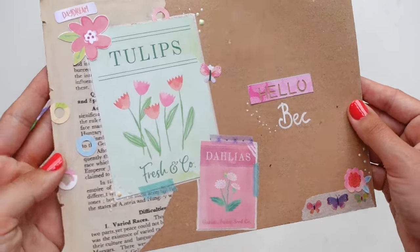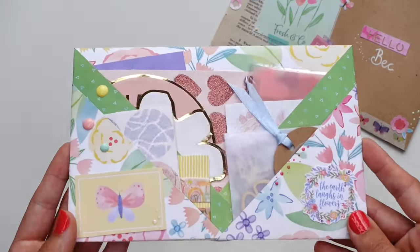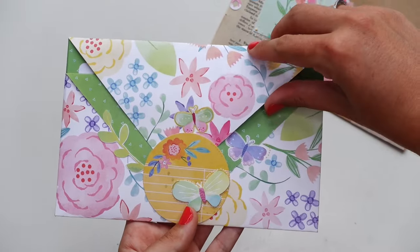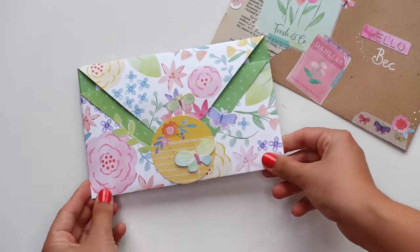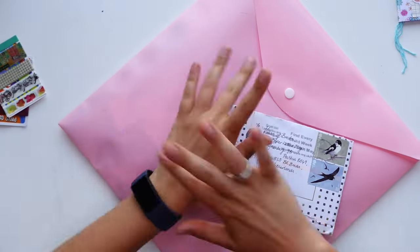Hello friends, it's me Vivian from the Paper Letter Blog, also known as the Chatty Pen Pal channel. And I'm coming to you with a new Pen Pal with me video. I'm going to be making this project which was inspired by and sent to the same person, my friend Beck from Australia.